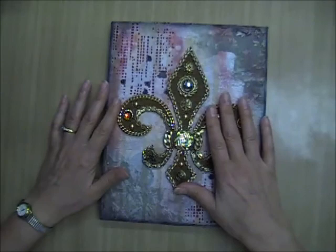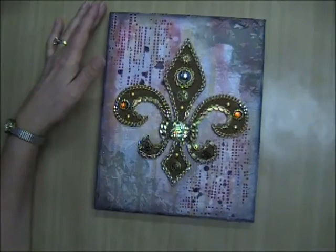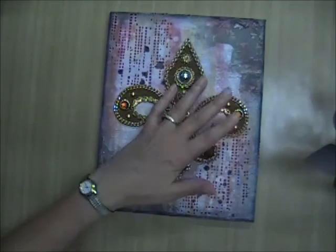Hi everyone, it's Donna here with Donna's Creative Corner, and I'm back again to share some mixed-media canvases I've done recently. The first one — I've been playing around with doing figural shapes instead of my mixed-media girls that I've been doing a lot of. I wanted to experiment with something else, so I searched the internet for different silhouettes.